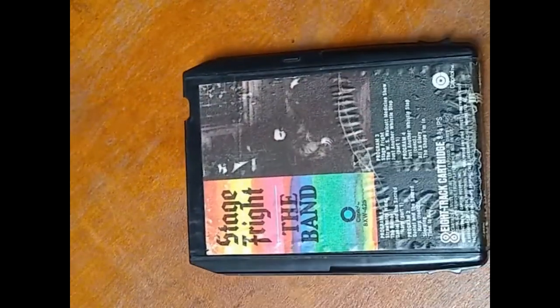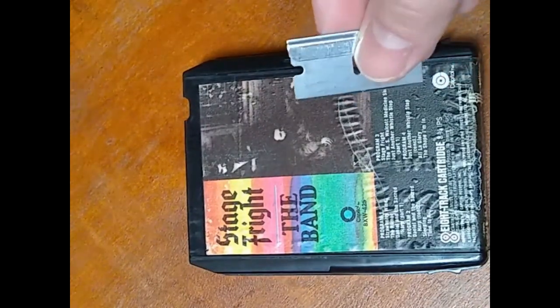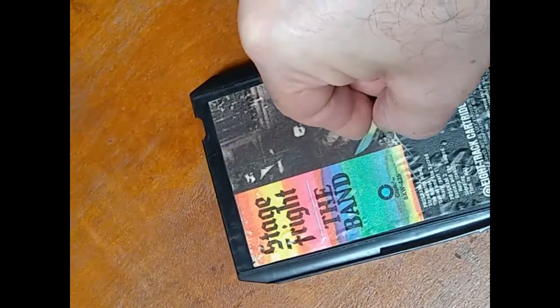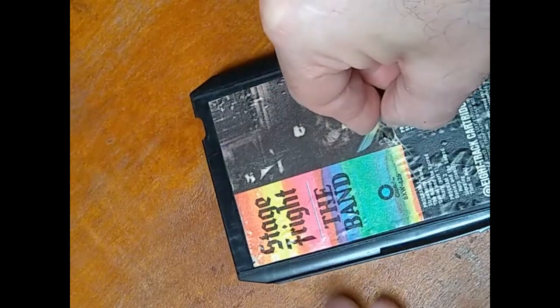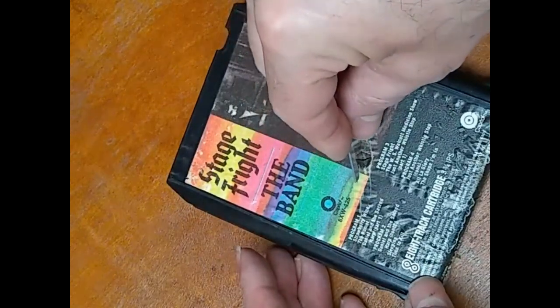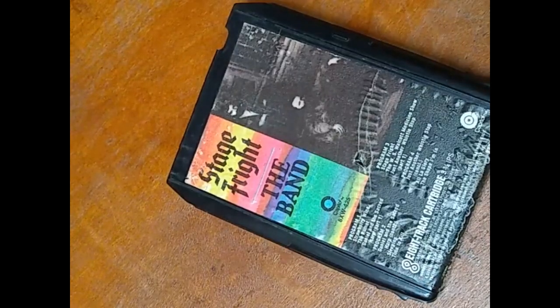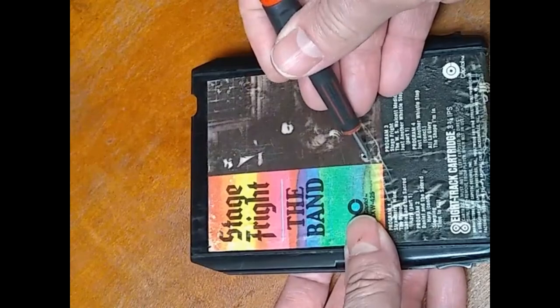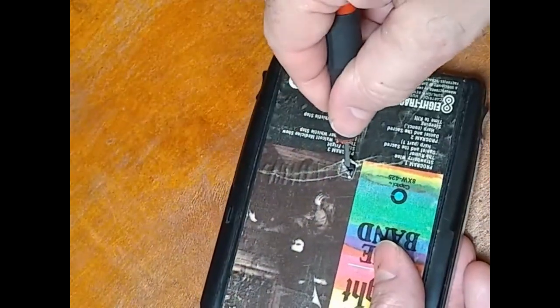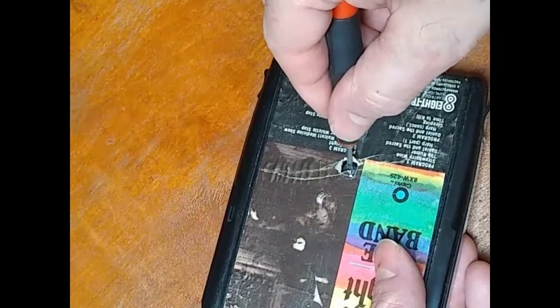What I like to do when opening these is take a single edge straight razor — sometimes called a utility blade or scraper — and push down on one corner, then turn it and push down making an X motion. This way, after cutting the label in that X position, I can easily peel it up with a little screwdriver, hopefully without damaging the label too much.